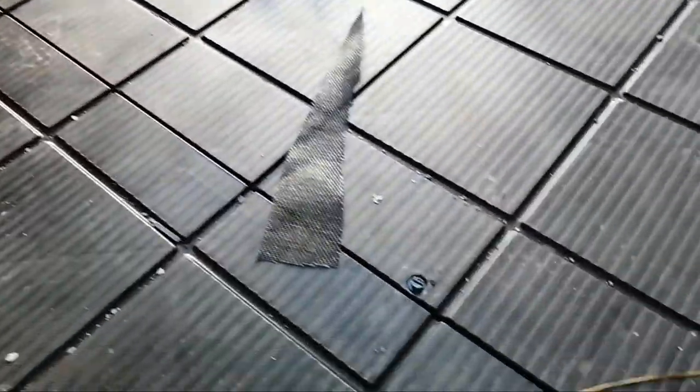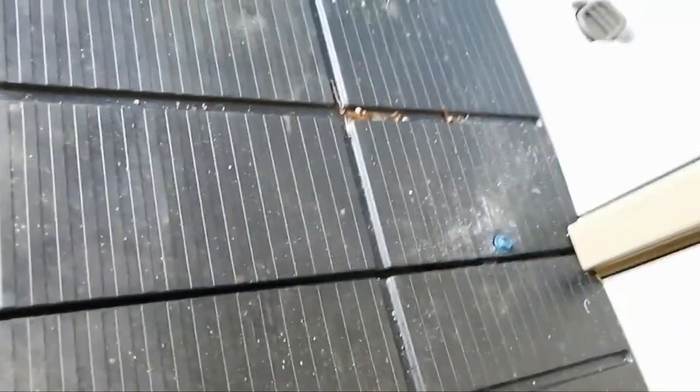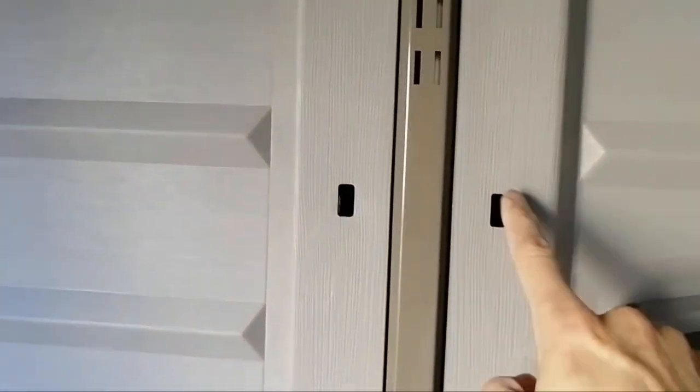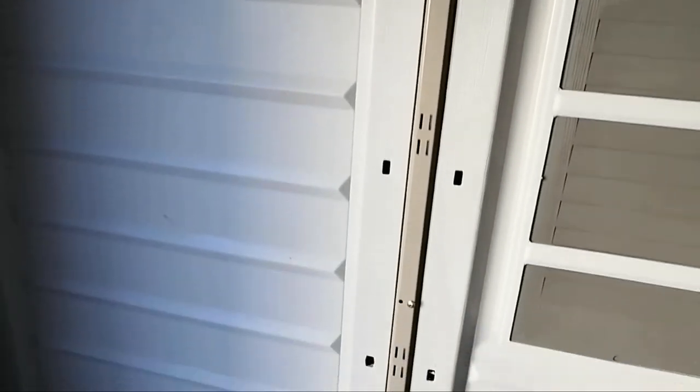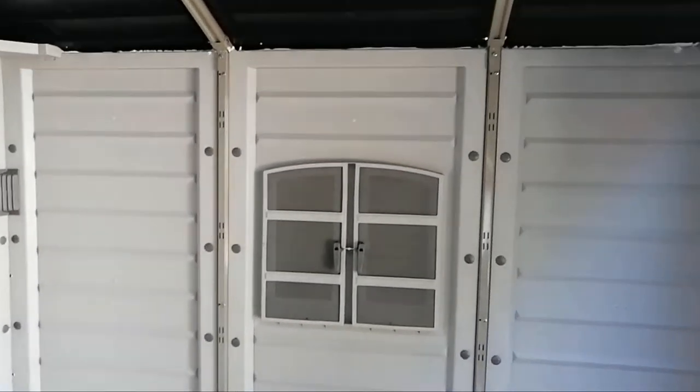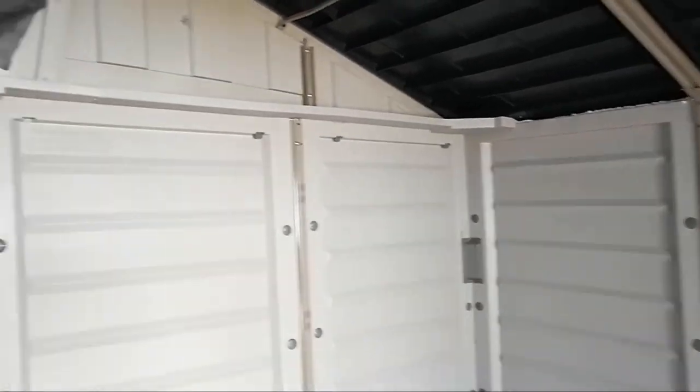Another thing I completed is securing the floor to the cement using cement screws. There are a number of places with cement screws, and hopefully this is enough to secure the shed from flying away during a storm. I also spent about half an hour filling all the holes with the plugs that came with the shed — there are literally hundreds of them. They make the place look a lot nicer, with all the holes filled in like this.